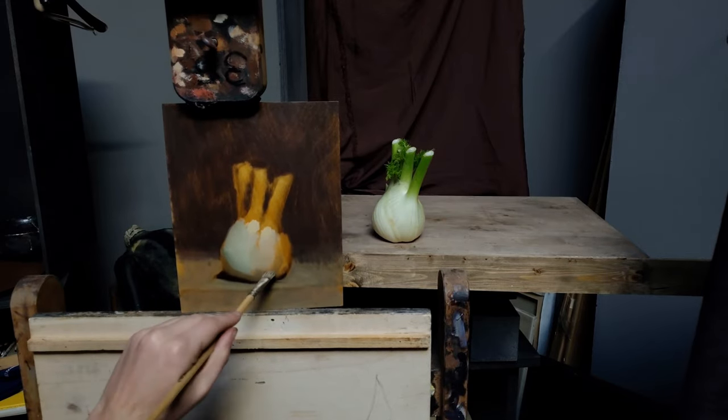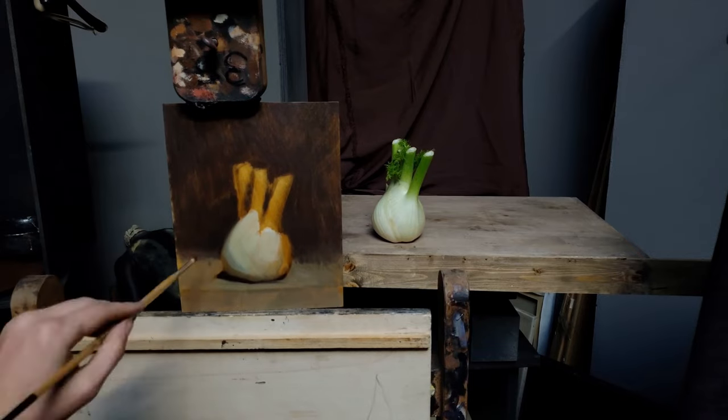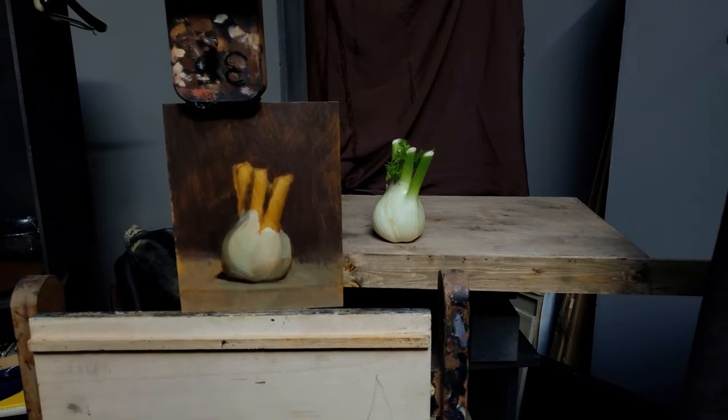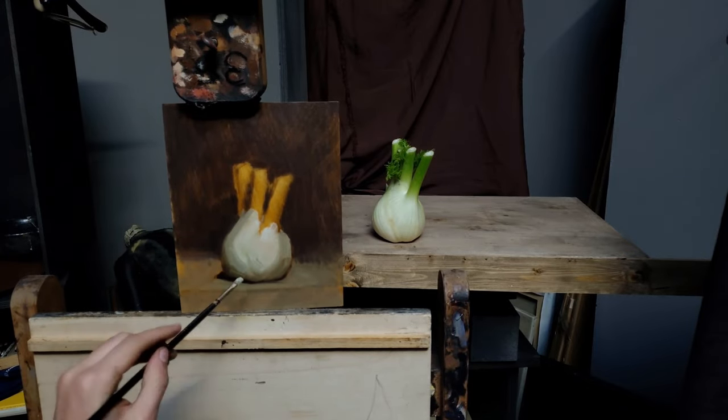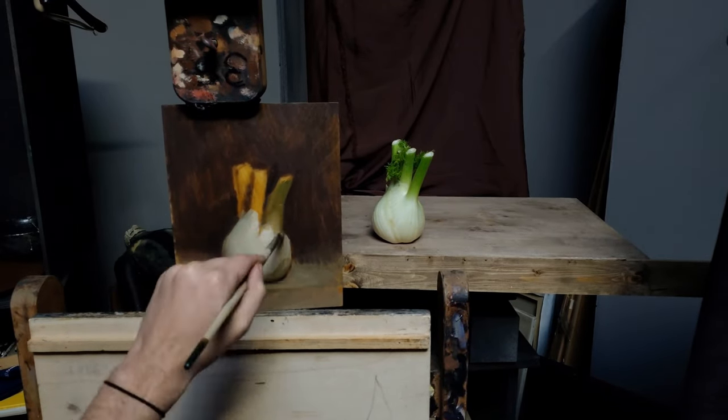In this first pass on the study I'm just working with a very limited palette — ivory black, castle earth, English red, yellow ochre, and of course lead white. I'm keeping this extremely compressed because I'm focusing on finding the continuity between the object as a whole.